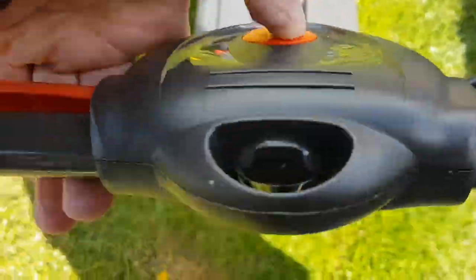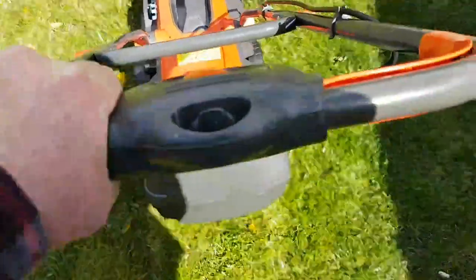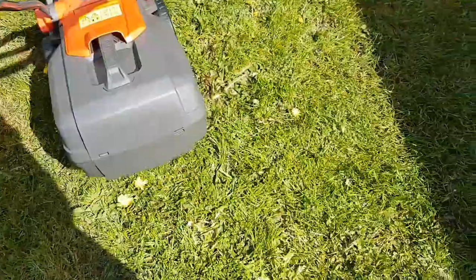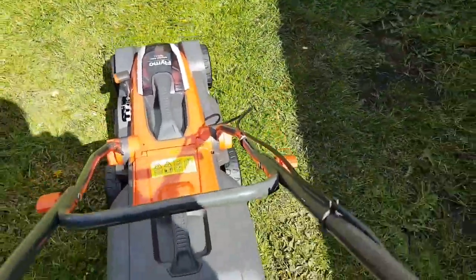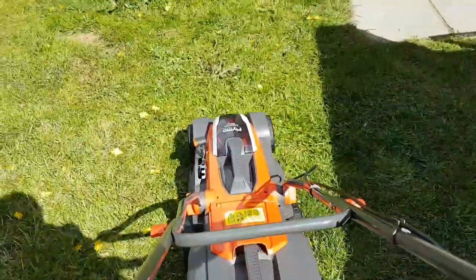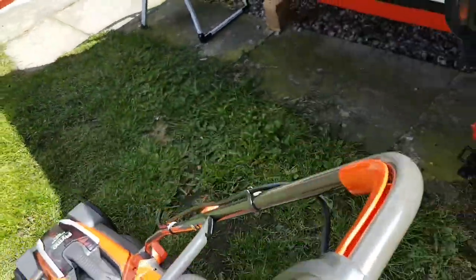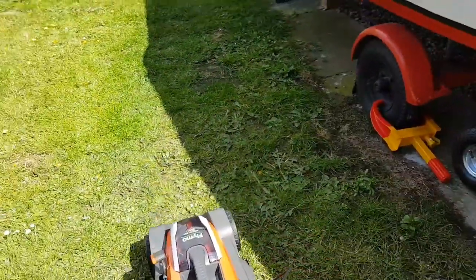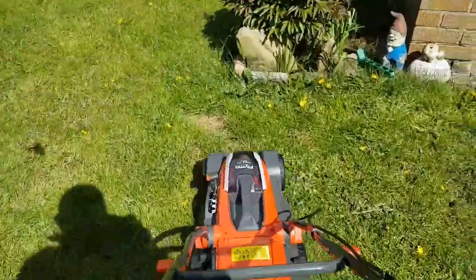To start it, just push that. This mower can do a tennis court in one charge. It took 45 minutes to charge the mower from flat. It's so lightweight and easy to manoeuvre.